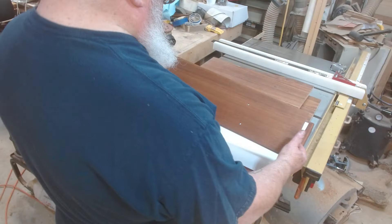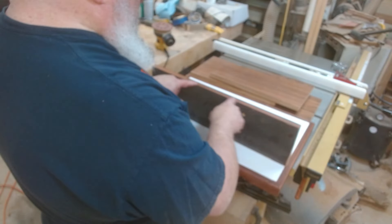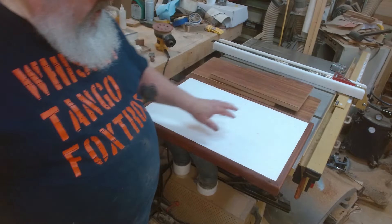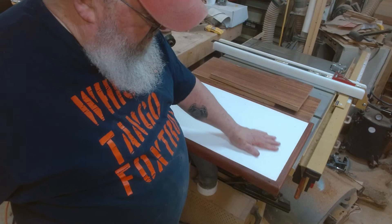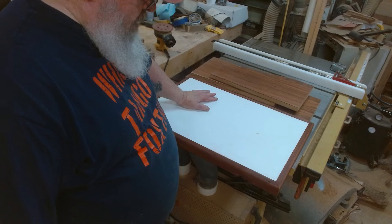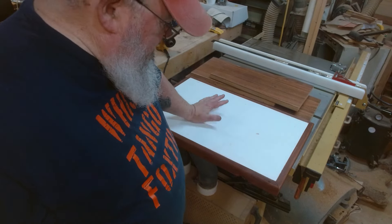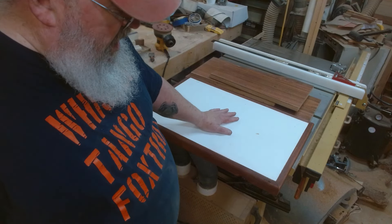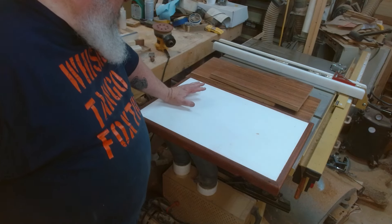This mahogany veneer is just beautiful. What I've done is stained the raw edges to kind of match, and I've stained this poplar. This is two layers of three-quarter inch MDF. I built this 20 years ago — I was going to make a drill press table out of it and just never did. It sat around, and I thought it will make the perfect top, nice and beefy, for my sharpening station.